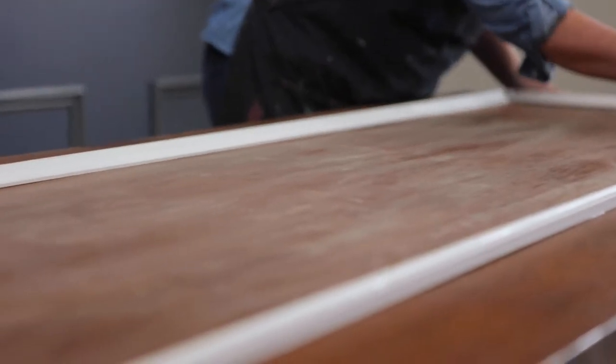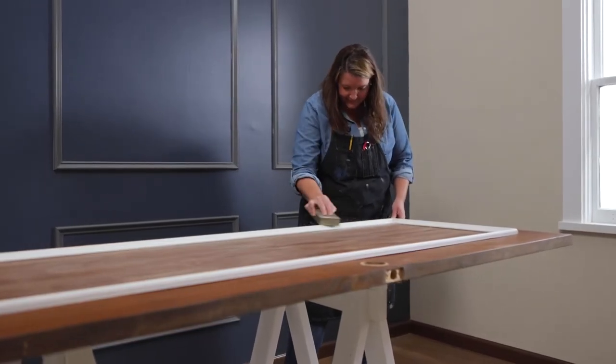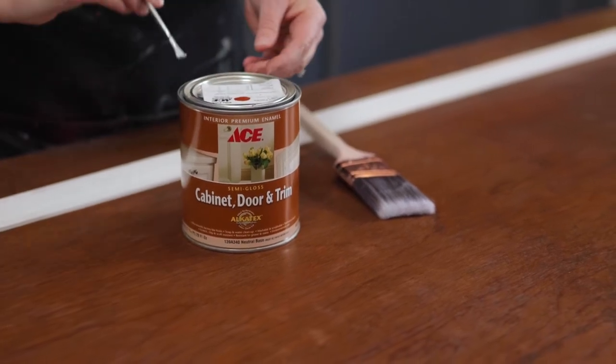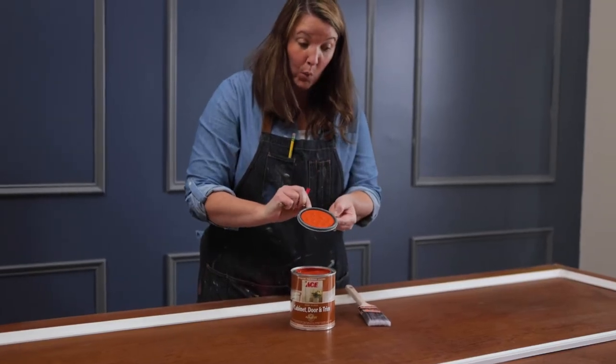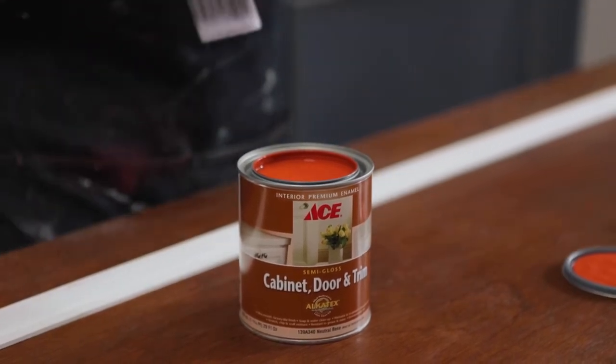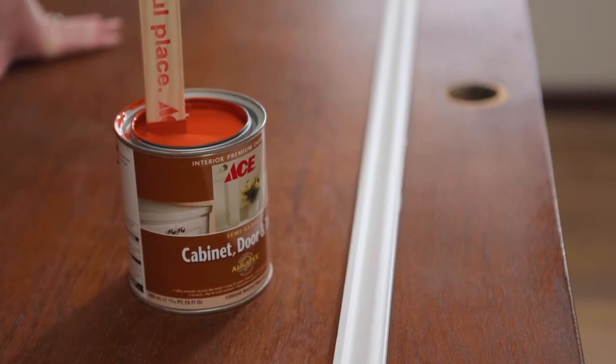Doors take a lot of use and abuse when it comes to painting them, so choose a durable paint like Clark and Kensington's cabinet door and trim, and choose a semi-gloss or a high-gloss sheen. This will make cleaning easier and hold up against that wear and tear.